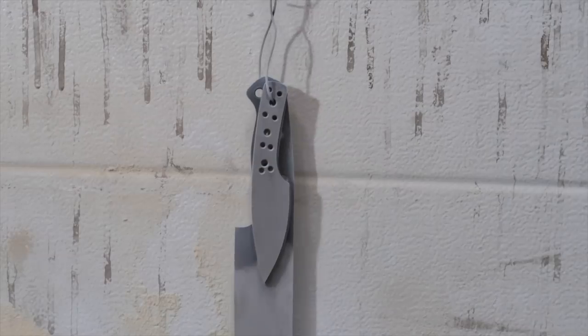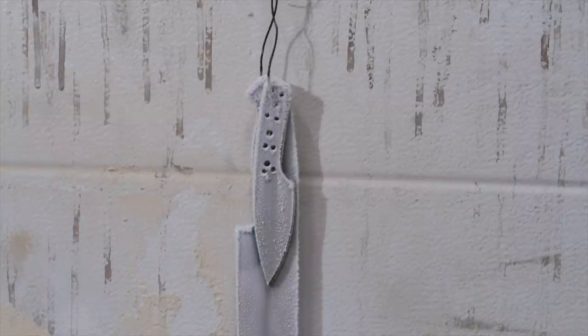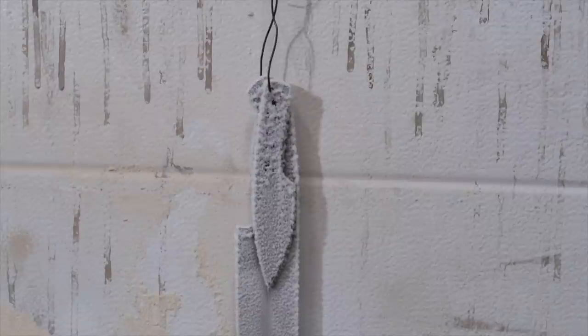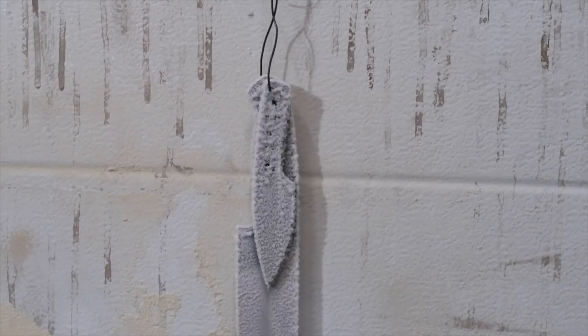When I pull it out of liquid nitrogen tomorrow morning, I'm going to put a time-lapse on it so you can see all these little structures form as the thing starts to thaw — you see all the ice build up on it and watch it melt away. When it's in the shop you kind of see it hanging there frosty, but when you watch it in fast-forward it's really interesting.